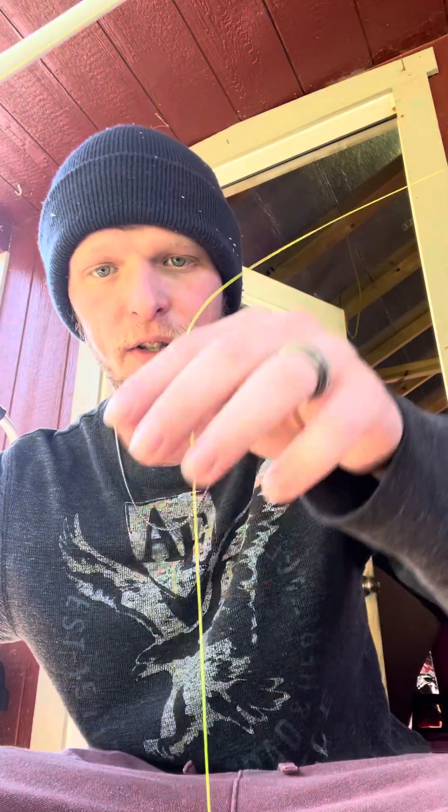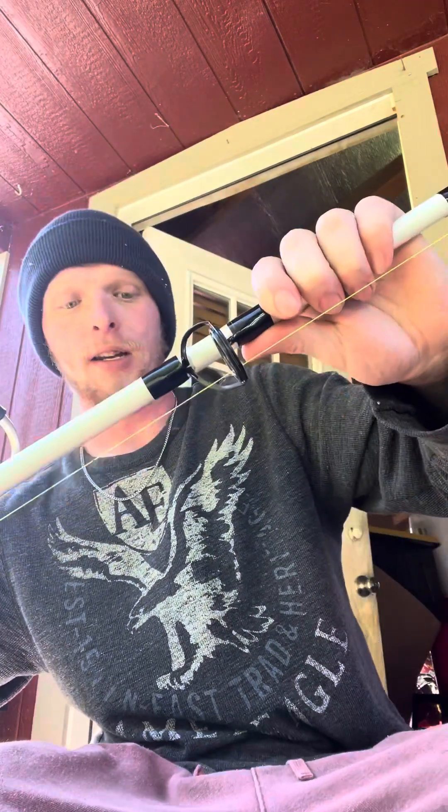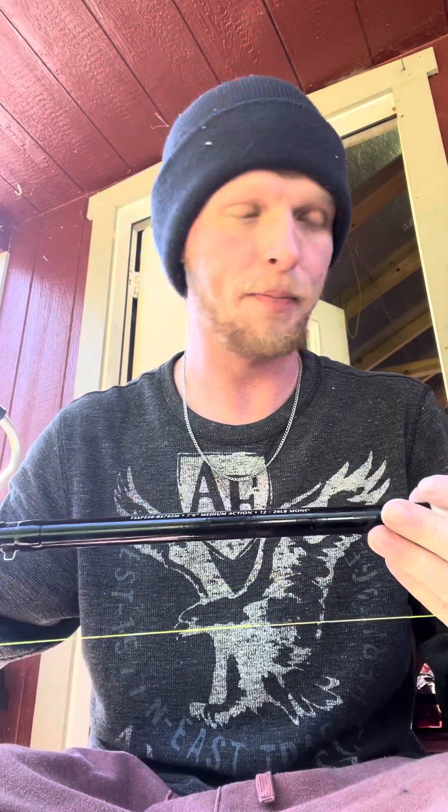For starters I'm going to show you this setup. What we've got is my yellow line — I love this stuff. I just got this from CastKing and it is 30-pound braid. I haven't got to actually use it on the water yet but I cannot wait to, because it is just honestly great quality and super easy to put on your reels.